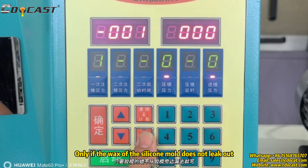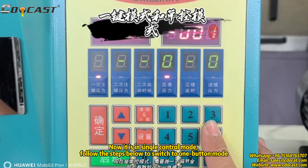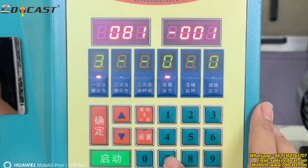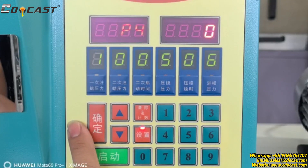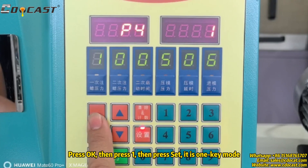The mold pressure setting is the same. Only if the wax of the silicone mold does not leak out. It is currently in single control mode. Follow the steps below to switch to one-button mode: press and hold the set button, then press the up button until 'piece' is displayed. Press OK, then press E, then press set — it is now in one-key mode.